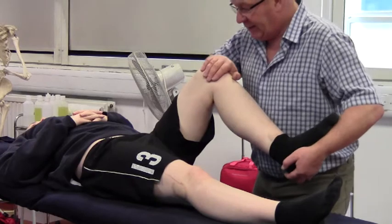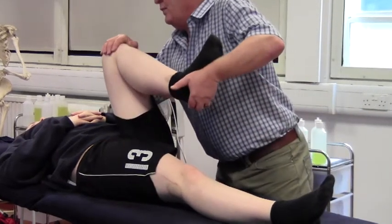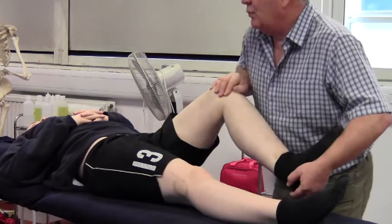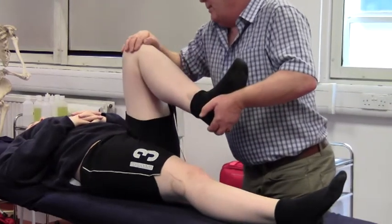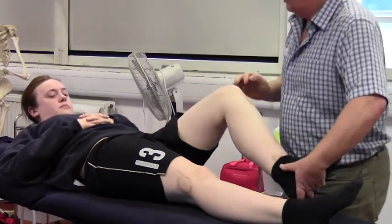The extent of the circumduction that I can do will depend on me maintaining pressure into that joint. From here I'm going to move around, pulling the femur into that socket, and as I come around to the near side, pushing again - going all the way around at least once, and always going back in the other direction as well. So that's your passive circumduction.